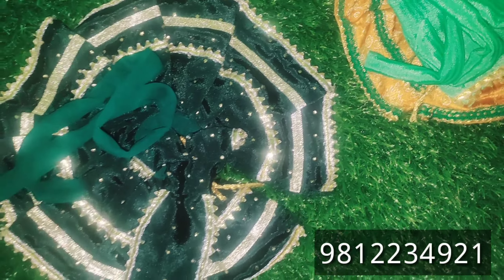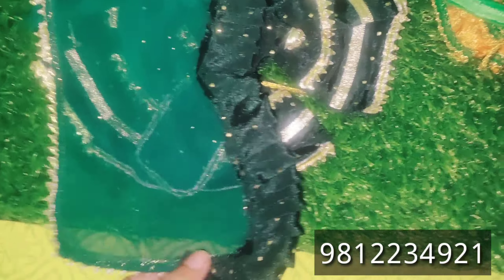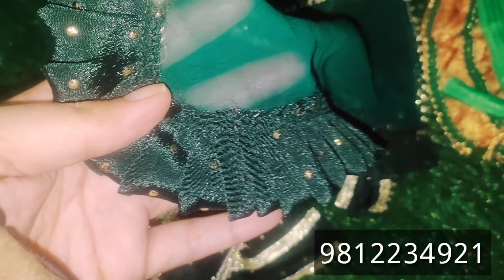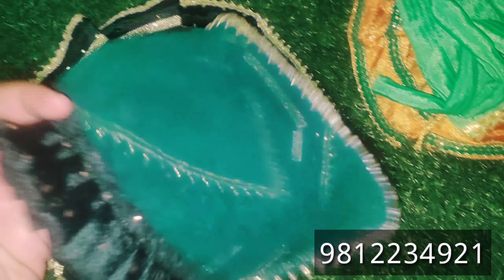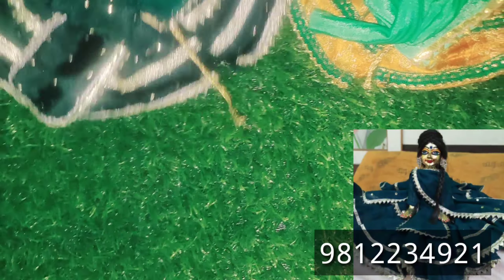You can see it's a beautiful blouse. This blouse makes it very nice and beautiful — even for a small Pushaak, so much effort goes into it.